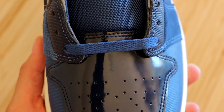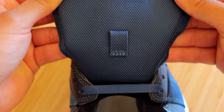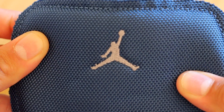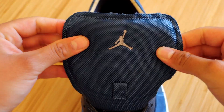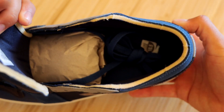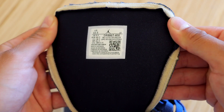Moving on to the shoelaces, these do come pre-installed with some blue shoelaces to match the blue throughout the entire sneaker. The tongue is blue in a knitted material, and at the very top you will see a Jumpman embroidered in gray. You also see some exposed foam on the tongue as well as on the ankle area.